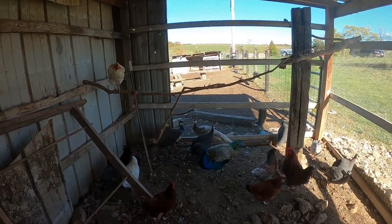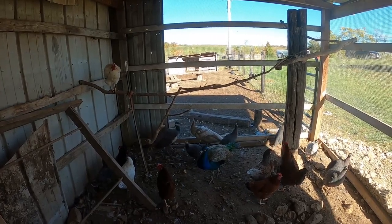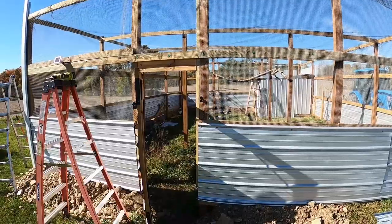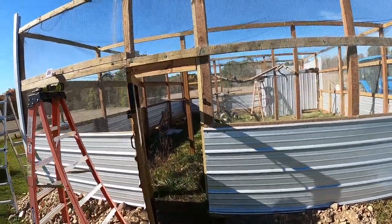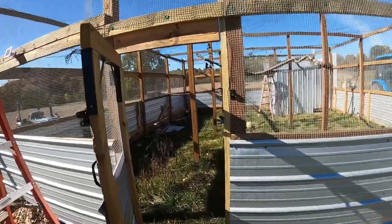So I'm going to start rounding them up, grabbing them, and taking them in. It's Matt with McGee Farms, and we finally got our peafowl and our guineas.